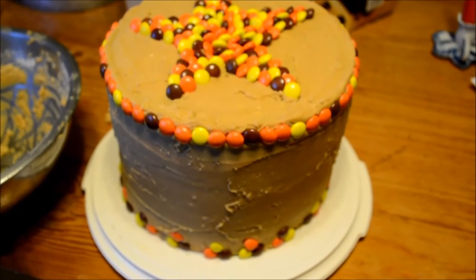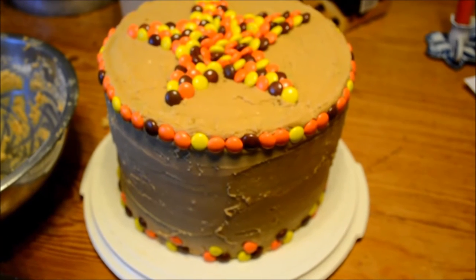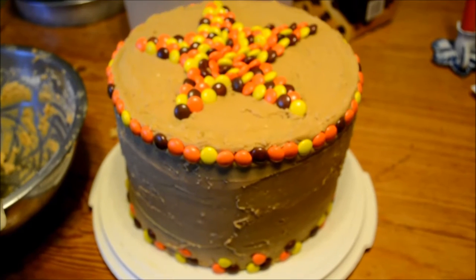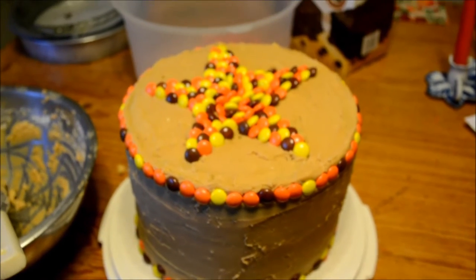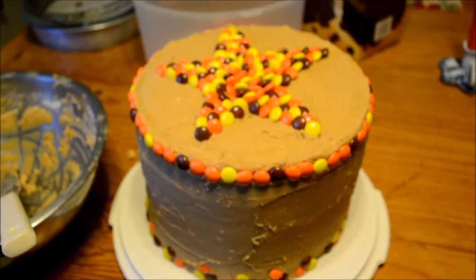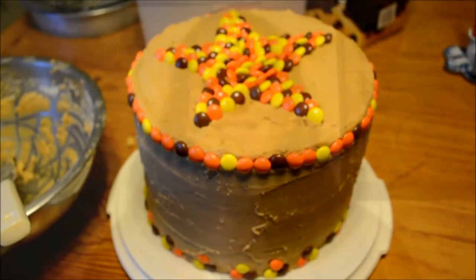Thanks so much for watching. This was a really fun project, and this is definitely a brownie cake for people who don't have a lot of time. I love to bake and do everything from scratch, but honestly Ghirardelli's Triple Chocolate Brownie Mix from Costco — you can't go wrong. In an hour it's baked and done. You can prepare the layers the day before and then decorate the cake within an hour.